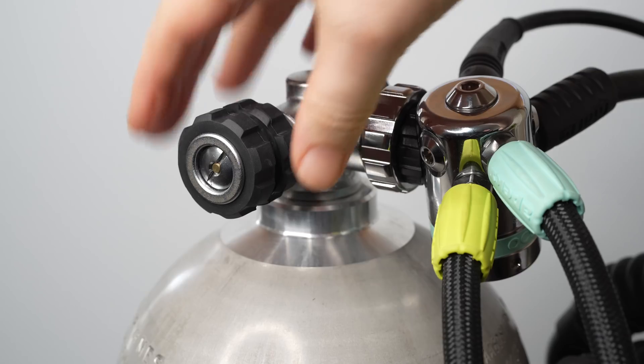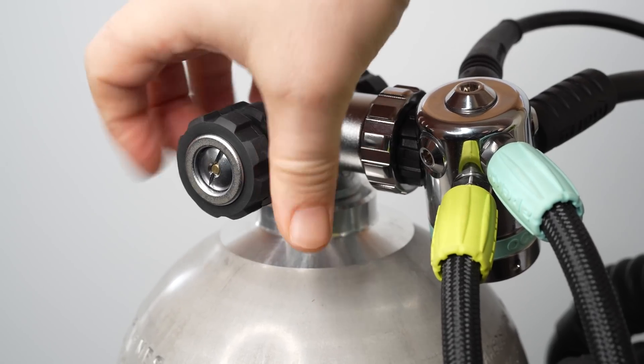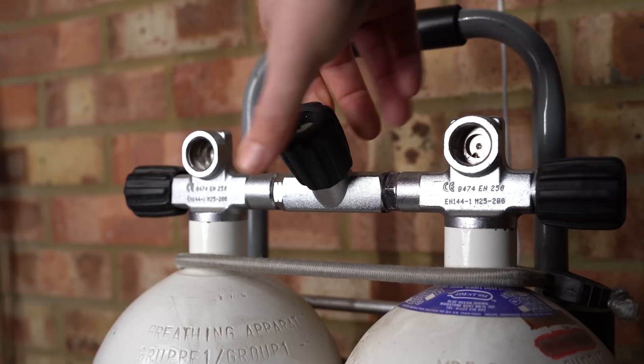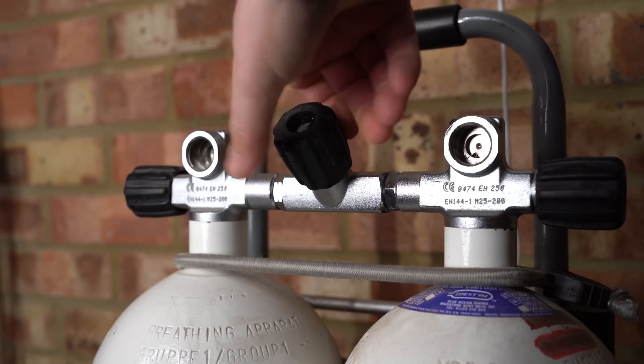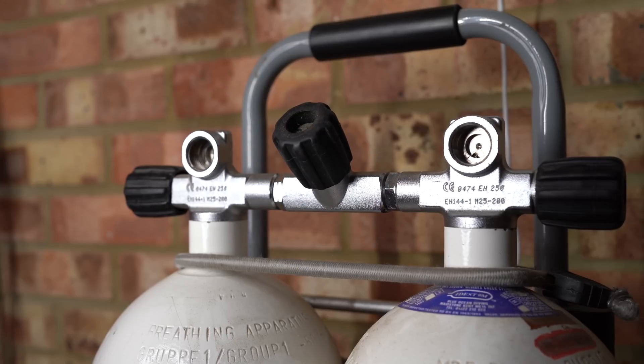On most scuba diving configurations, you've got your valve hand wheel coming on the right-hand side and the whole lefty-loosey, righty-tighty. Most divers can figure that out. But when you've got twin sets that have three hand wheels on it, or a side mount, and they're coming out in different directions, how do you know which way to turn them?